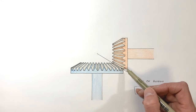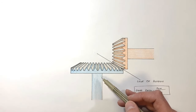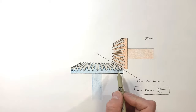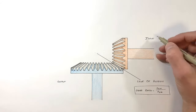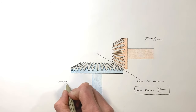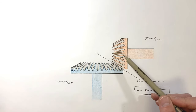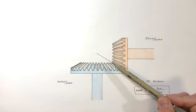The nice thing about bevel gears, much like spur gears, is that either gear can be the input and either can be the output. If this shaft is the input, that gear turns and drives the other shaft as output — and we can flip that around. This is different from something like a worm gear, where the worm is always going to be driving the worm wheel.